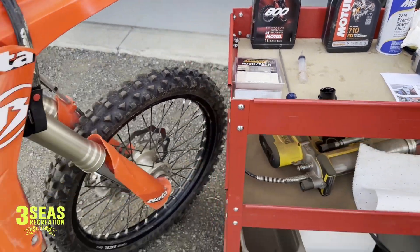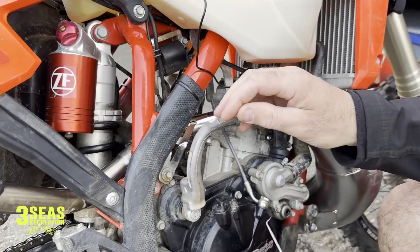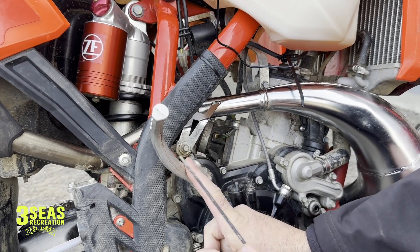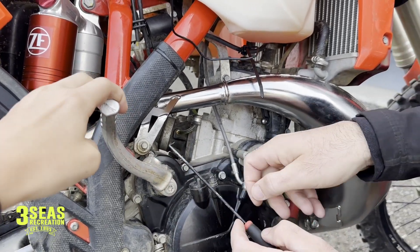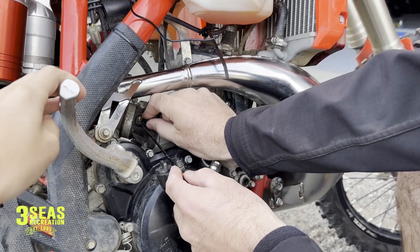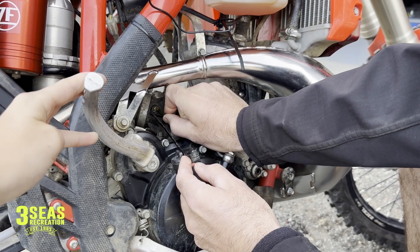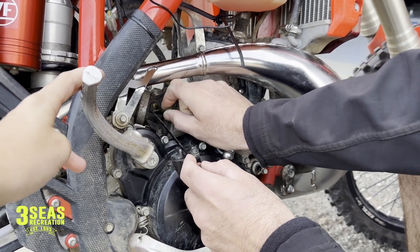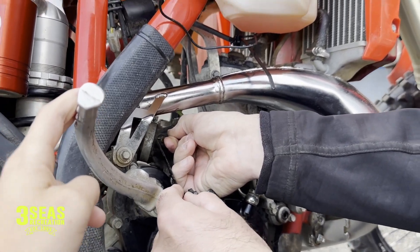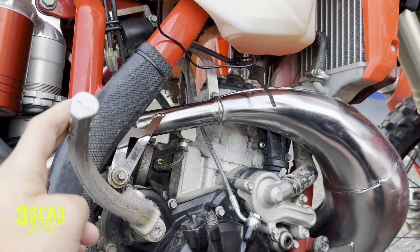We're going to pull the oil line off the side. Step back just a little bit, Braxton. It's kind of nice on the 200s — it's right in the side there, though the kicker lever might be in the way. We installed the kickstart kit for him a while ago. The pipe is not super hot so we're okay. I'm just going to pull this oil line off here — we don't want to damage it. This line's never been off since it was new, so it takes a minute. His oil line is off now.